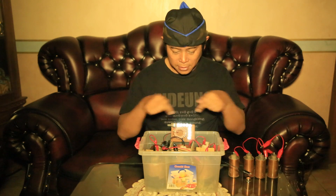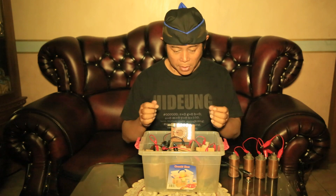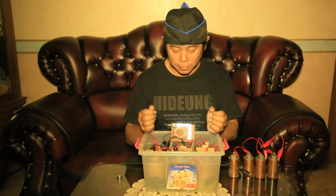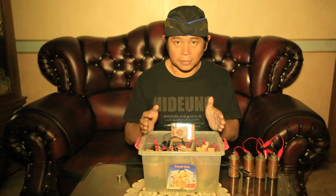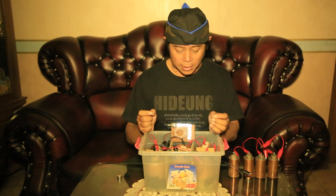This is the thorium battery. I made these batteries about six months ago and they're still running until now. These batteries don't need charging, and I hope they can keep running for about three years or more.